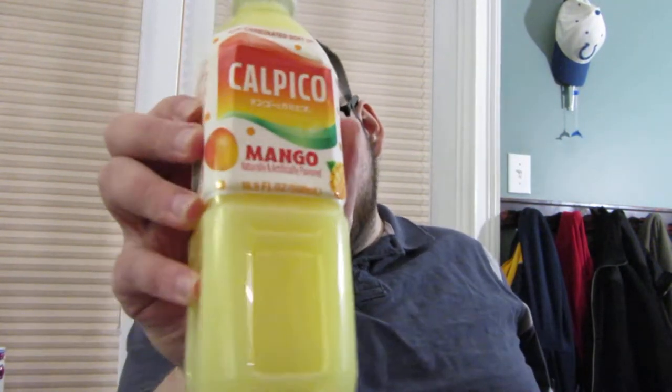It's like yogurt flavored soda. This is, at least to my understanding, the Japanese version of that soda. This is the Calpico mango flavor. And if this is any good, I'll get the original flavor. I thought, you know, mango — that sounds good.